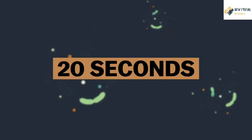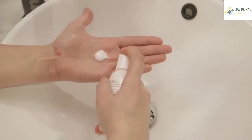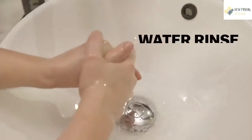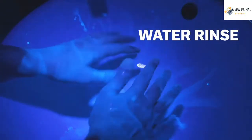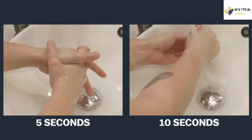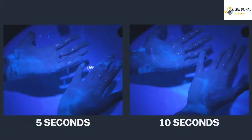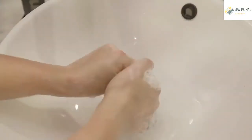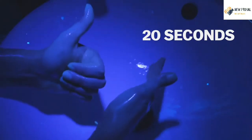20 seconds to be specific. To show why, we ordered this lotion that mimics viruses and their fatty layers — it glows under a UV light. If you just rinse your hands under regular water, nothing comes off. If you wash with soap for just 5 seconds or 10 seconds, your hands are still covered. The virus is still there, able to get you and others sick. But 20 full seconds — now the soap is actually destroying the virus.